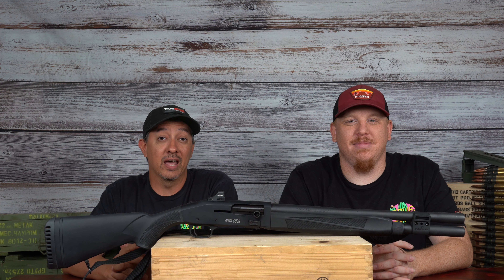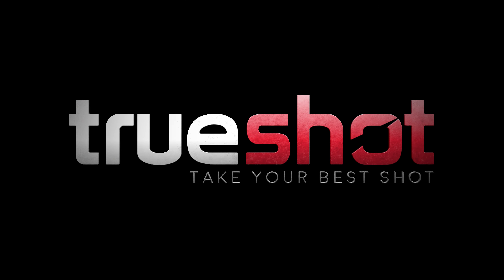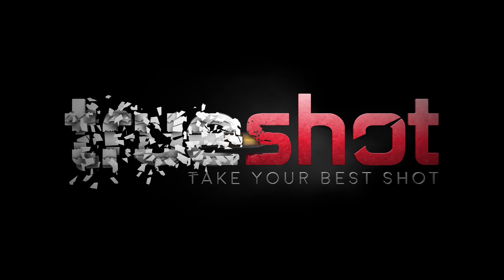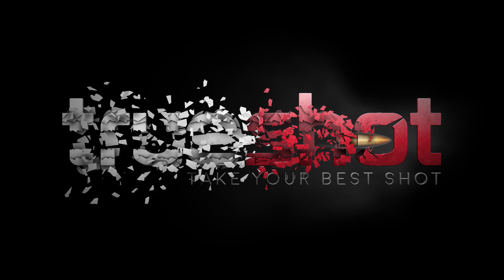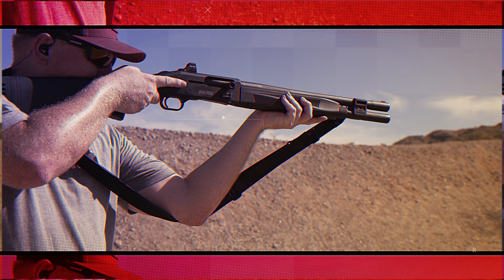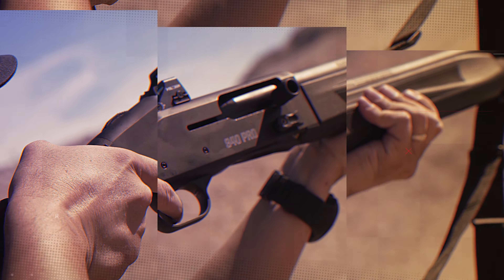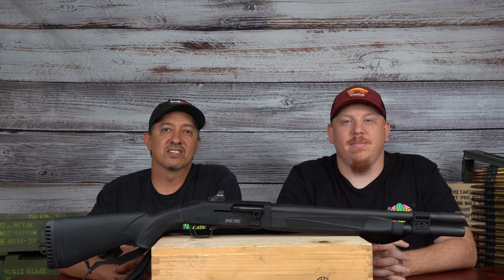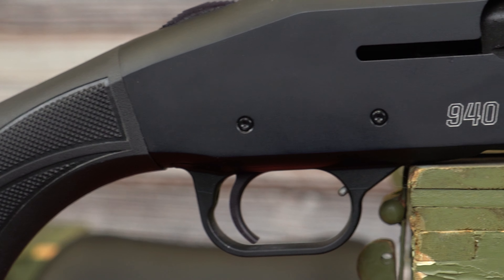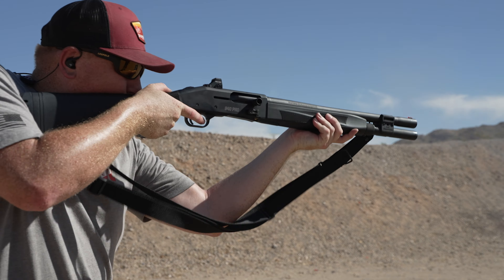Hey guys, it's Kurt and John with TrueShot, and today we'll be reviewing the Mossberg 940 Pro Tactical. Thanks again for tuning in. We would like to thank Fred from Force Options USA for actually providing this shotgun for us today.